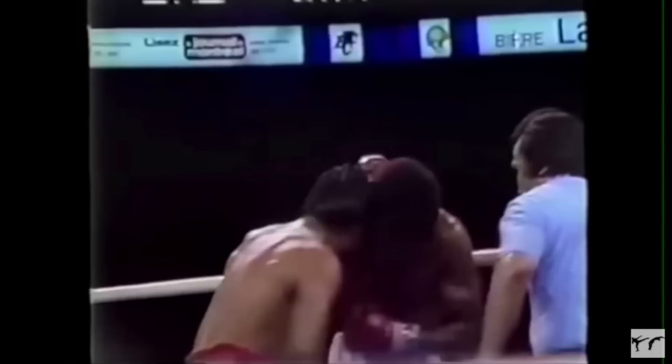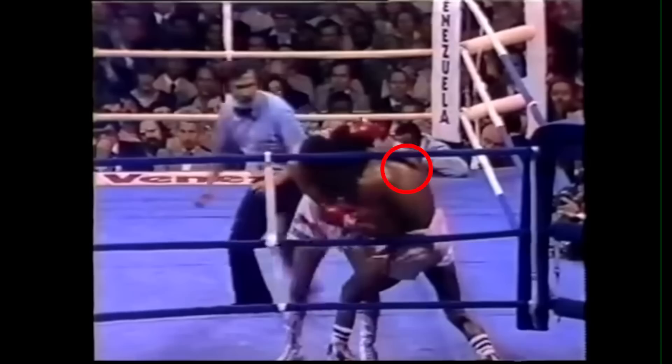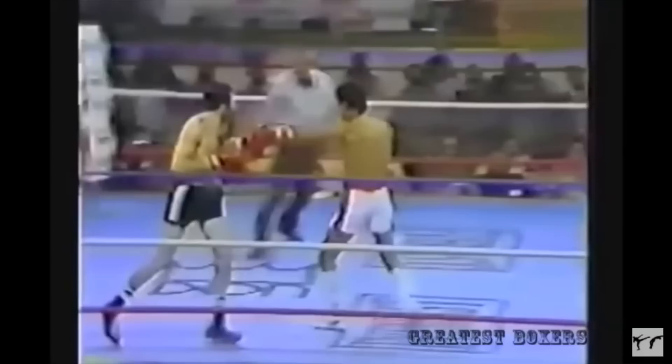The last position Duran commonly used to set up his punches was a collar tie. He would grab his opponent's neck and pull his head into the punch. Duran also used head control to trap his opponents in place to set up his cross.